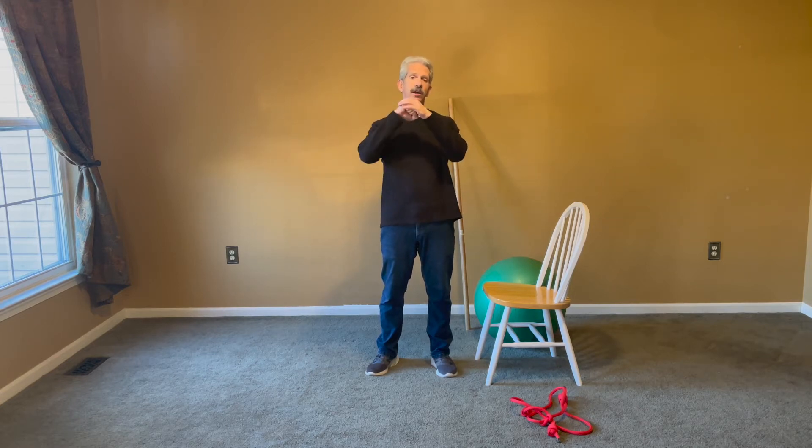Hi, this is Dr. K from the Center for Functional Health and today I want to talk about hip mobility. Your hip joint is a ball and socket joint and our goal behind hip mobility is to keep it mobile. The more mobile you are the better you are.